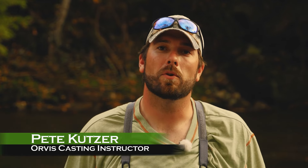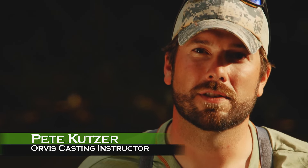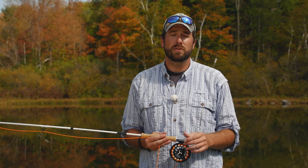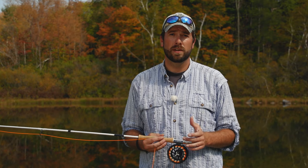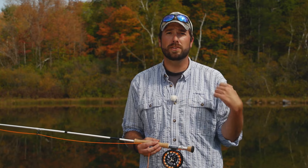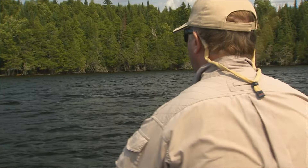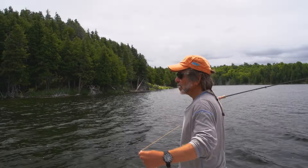I'm Pete Kutzer from the Orvis Fly Fishing Schools. Today we're going to talk about tips on how to cast in windy conditions. Wind can be a little intimidating, but there are things we can do to help deal with it. Wind can come at you directly, at your non-casting shoulder, at your casting shoulder, or from behind — and there are different casts for each situation. Let's start with a wind coming directly at you.